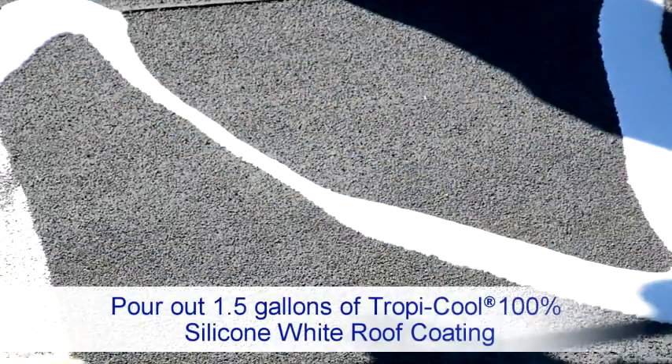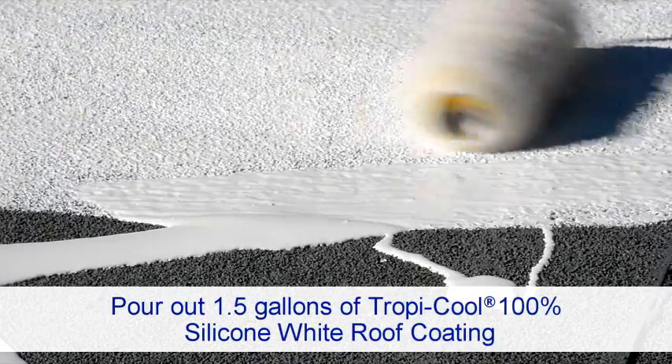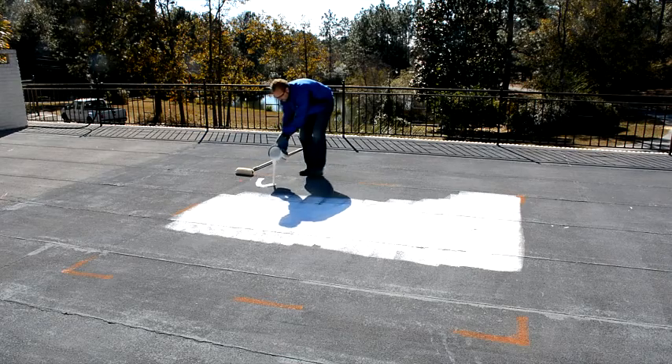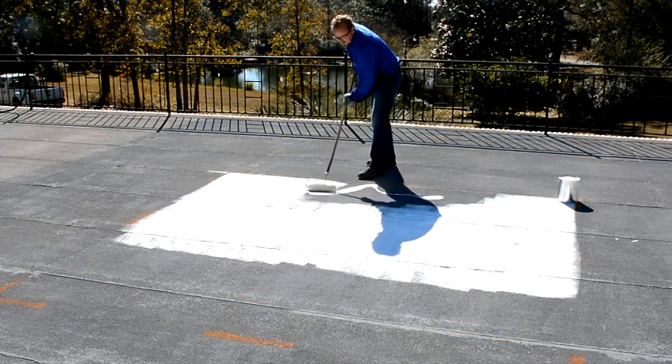Pour out one and a half gallons of Tropicool 100% silicone white roof coating in the marked off 100 square foot section of the roof. Coating may be applied with a one half inch to one inch nap lint-free roller or brush.